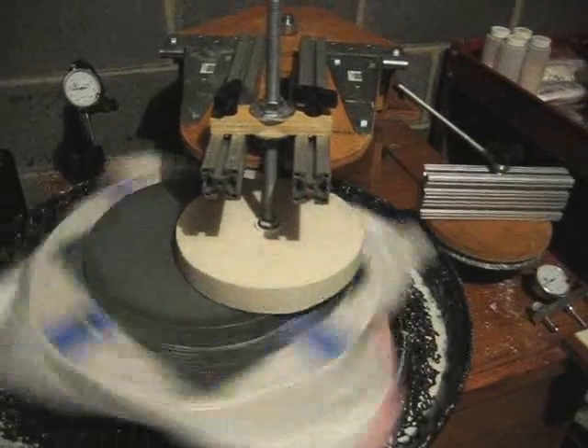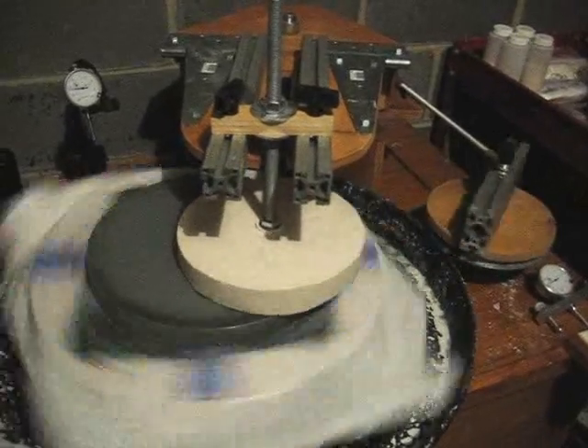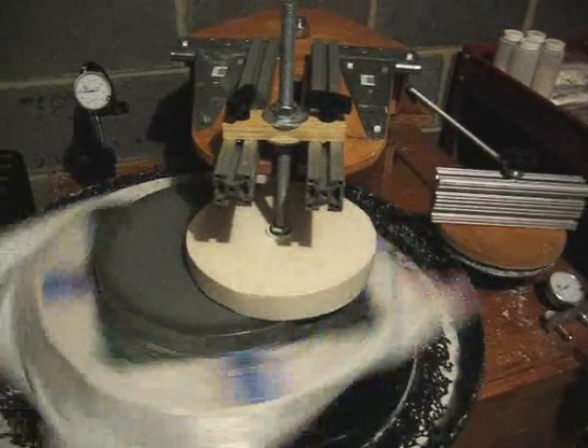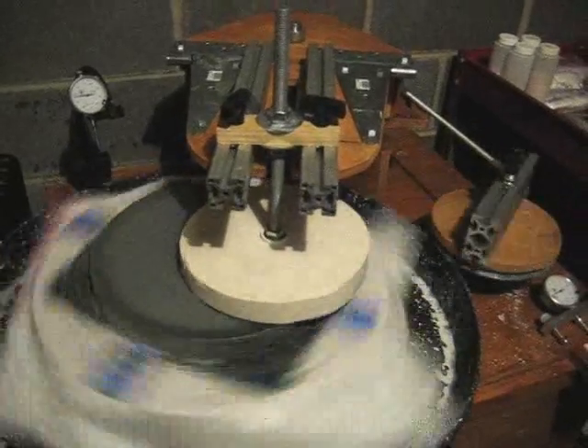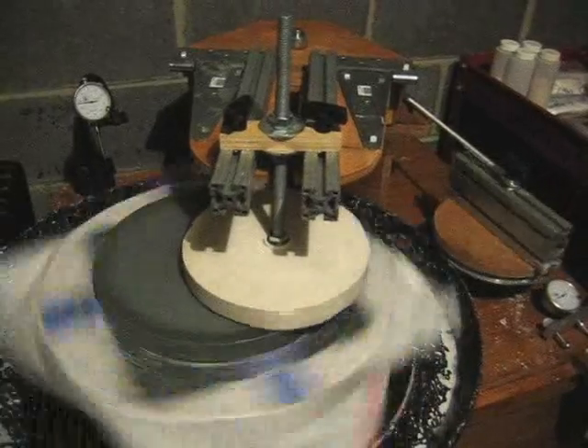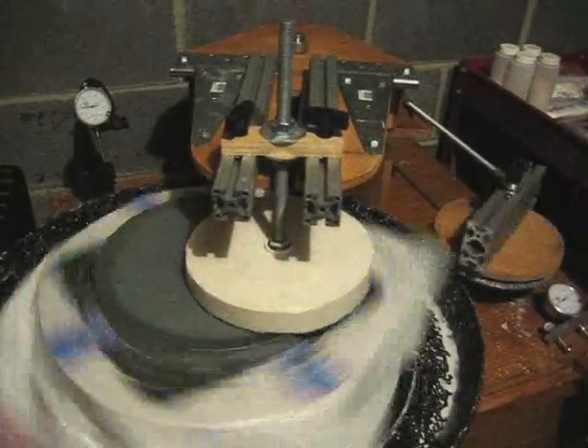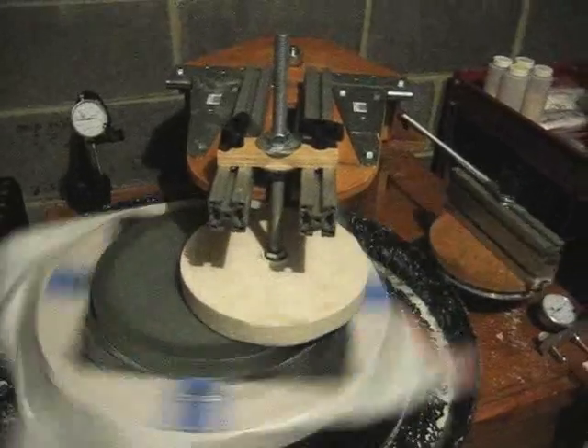I don't have any weight on it right now because I'm just testing fine grinding as I figure out where the correct radius and curvature placement of the arm is. Then I'll put some more weight on there and go through the grits rapidly. So that's how the Mirror-O-Matic works. As I continue through the grinding, I'll hopefully make more videos and show you how I polish and figure this mirror.